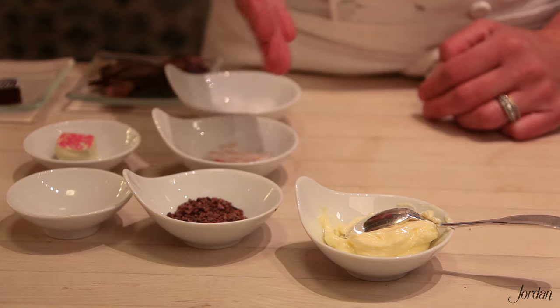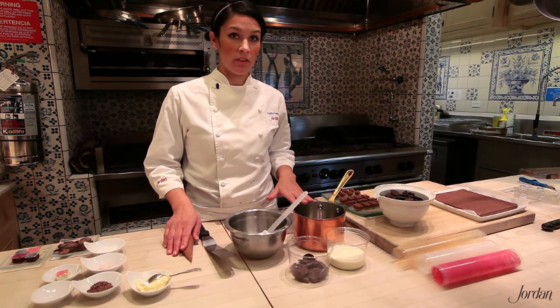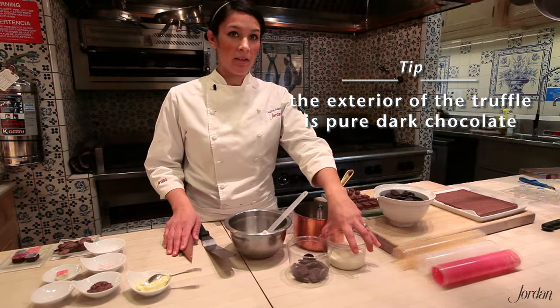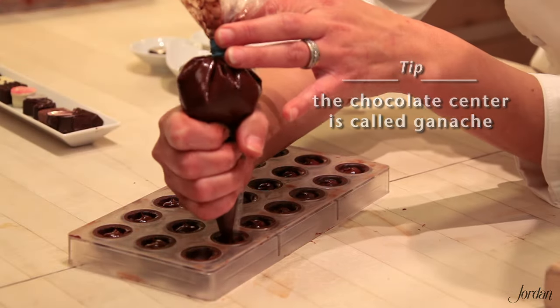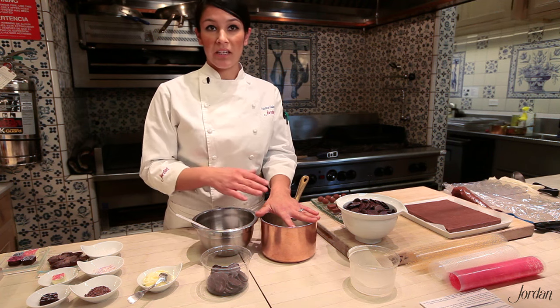You'll also need some soft room-temperature butter and whatever garnishes you may want to use on your finished product. The basic difference between the chocolate shell or exterior of the truffle and the center is that the shell is just dark chocolate, while the center has cream added to it — whether it's cream, an egg, or a butter filling — something that's going to soften your chocolate and make it pipeable. I'm going to show you a basic soft ganache that you use in a candy mold.